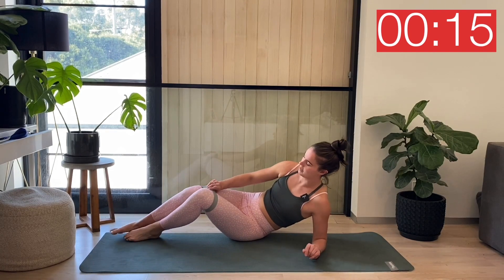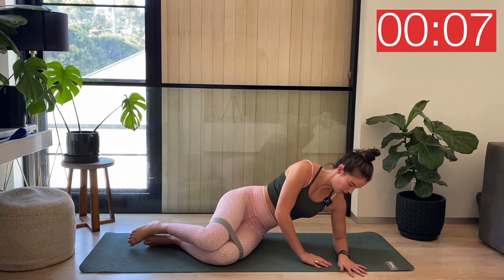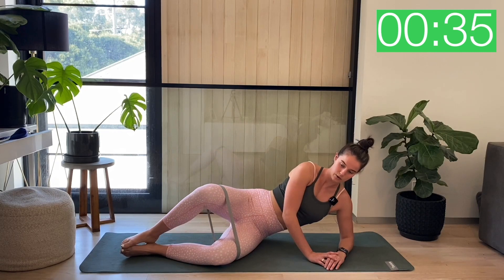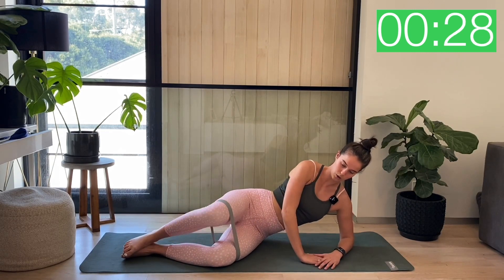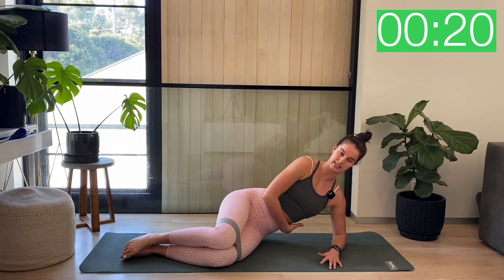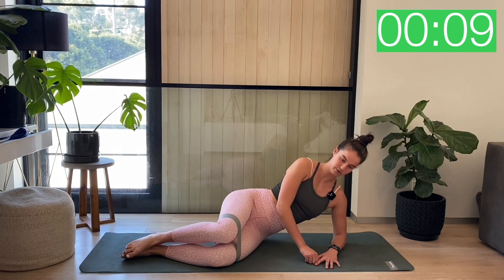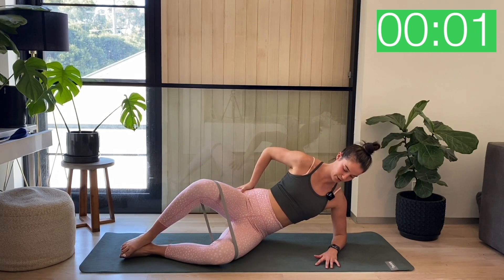Coming straight onto our side. We're on in five seconds — heels and knees stacked. Three, two, one — lock those heels together. We're just lifting up through that knee and lower down. Keeping that top hip pressed forward, no rolling back. Stay nice and strong through this left shoulder. This bottom hip is actively lifting up away from your mat. Final ten — big lift, feel that deep squeeze into that top glute. Just for three, two, one and rest.